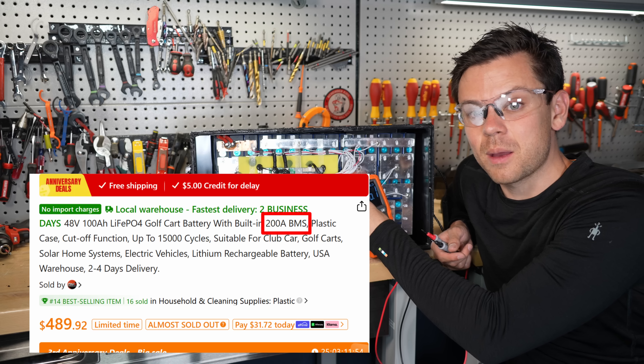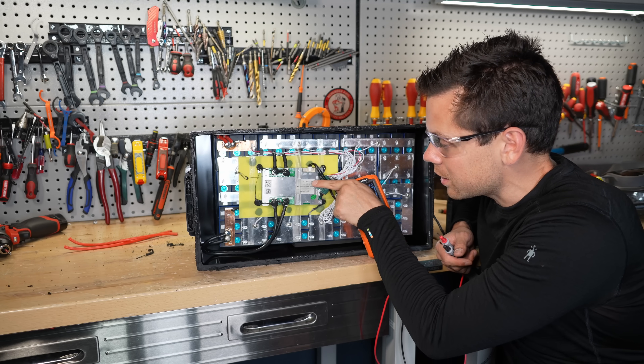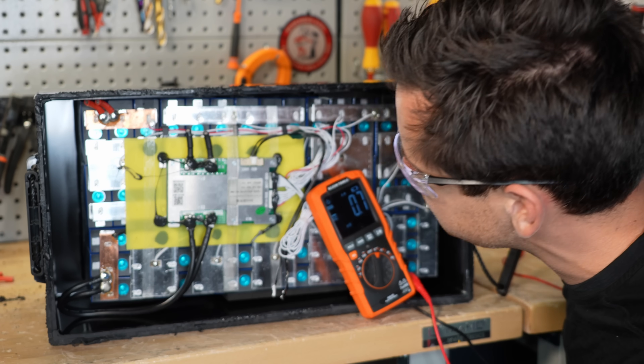This is supposed to be a 200 amp BMS, but on the BMS it says 100 amps right there. So don't try to use this for a golf cart, because it's not going to work. The BMS name is ZXH — I've never worked with those BMSs before.